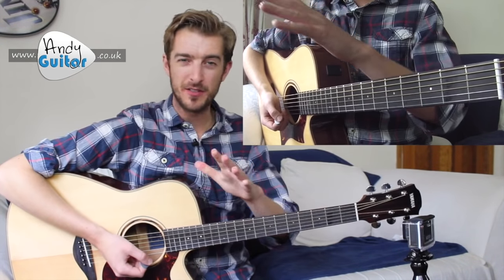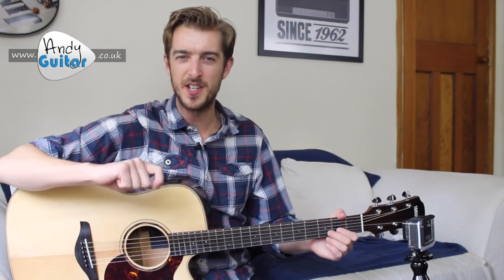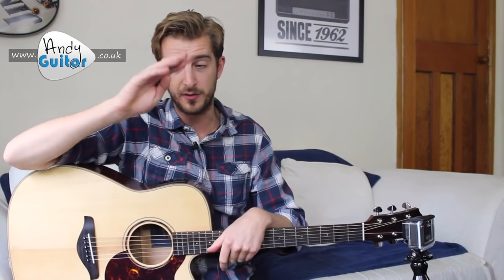It's really crucial that there is no emphasis any more or less on any one of those strums. They all need to be of an even volume. It's a higher level skill to put emphasis on certain ones and to miss certain strings, and that's something we don't want at this level because it needs to be controlled.